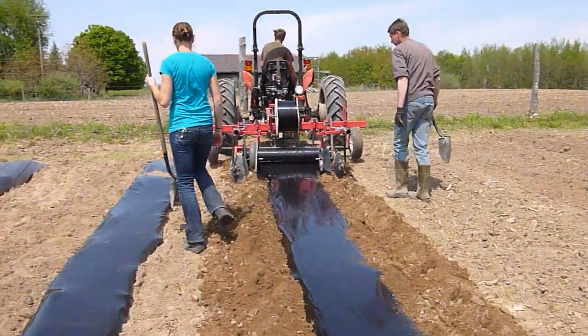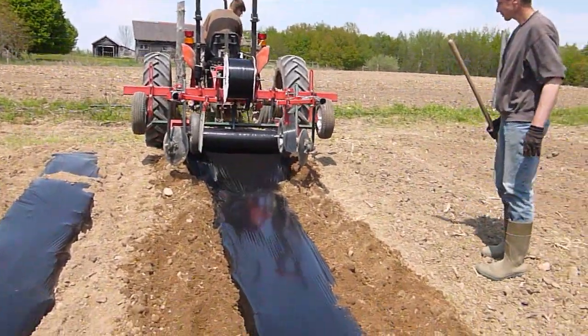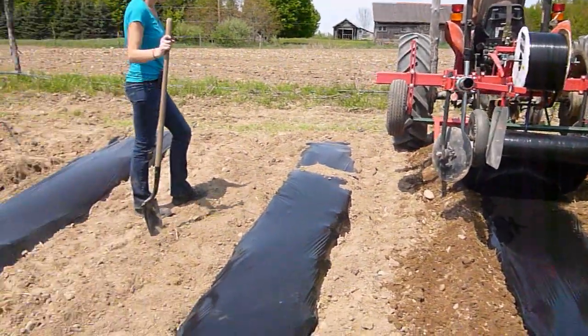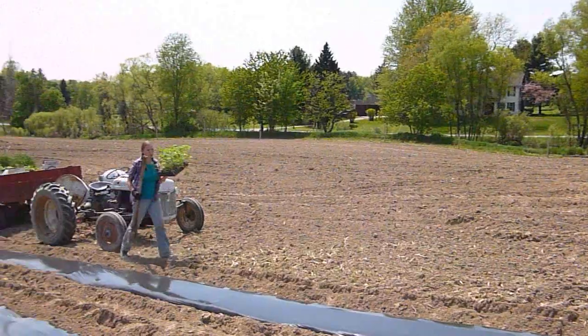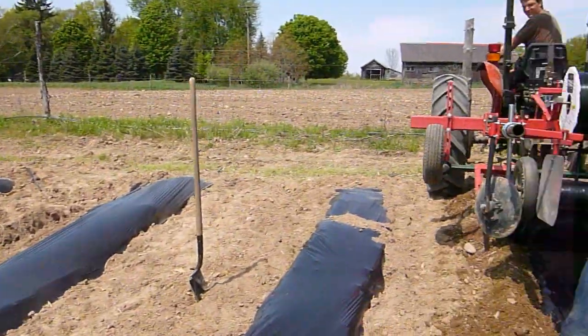A little later we're going to start transplanting some tomatoes in there. There's my daughter Bernadette carrying some of the tomatoes — she's preparing to plant some.